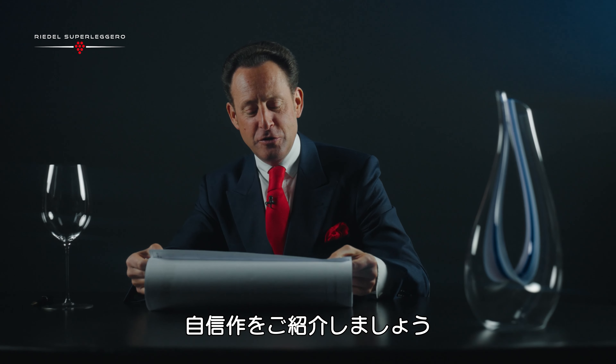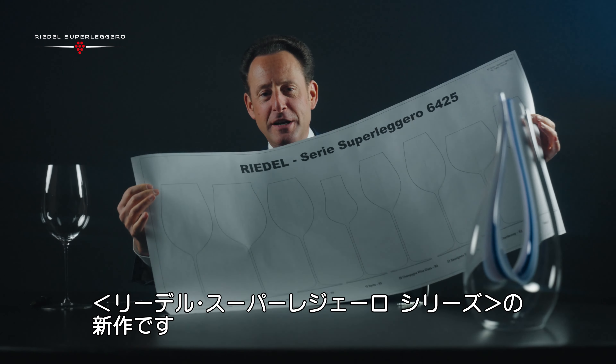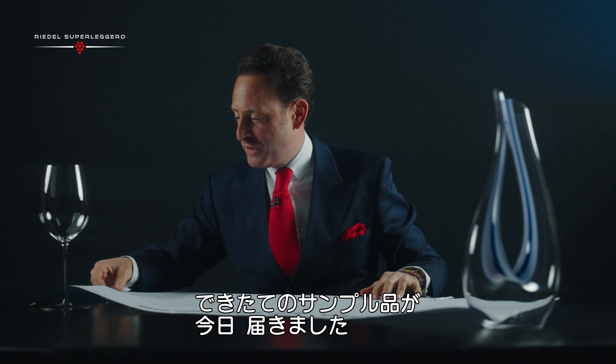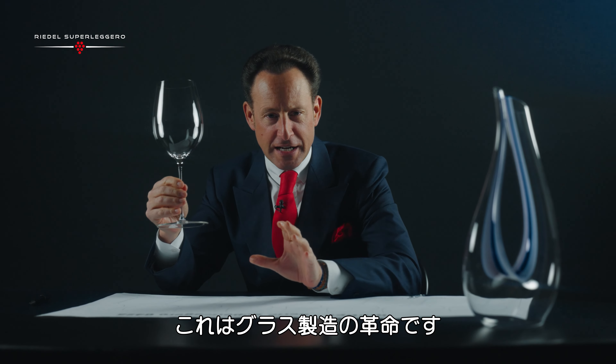I'm proud to introduce to you today the new Riedel Superleggero collection. Just today I received the first sample of a new era of glassmaking.